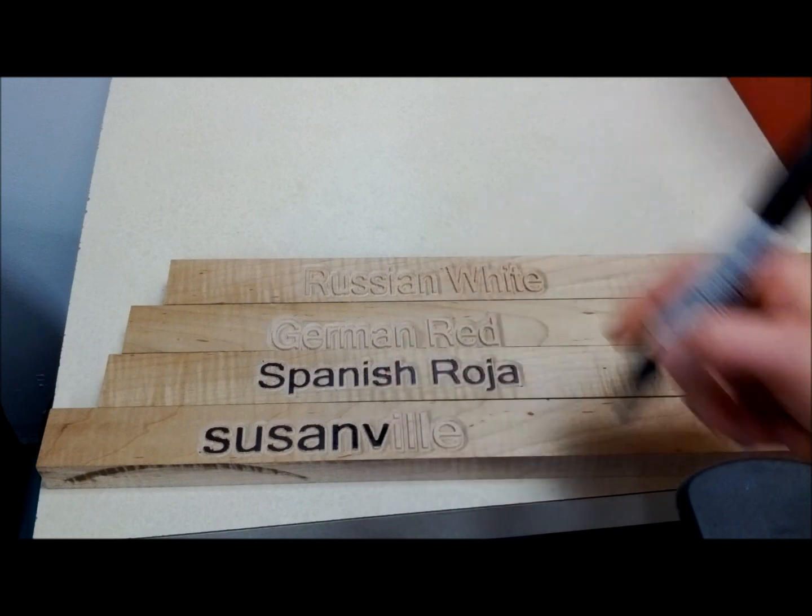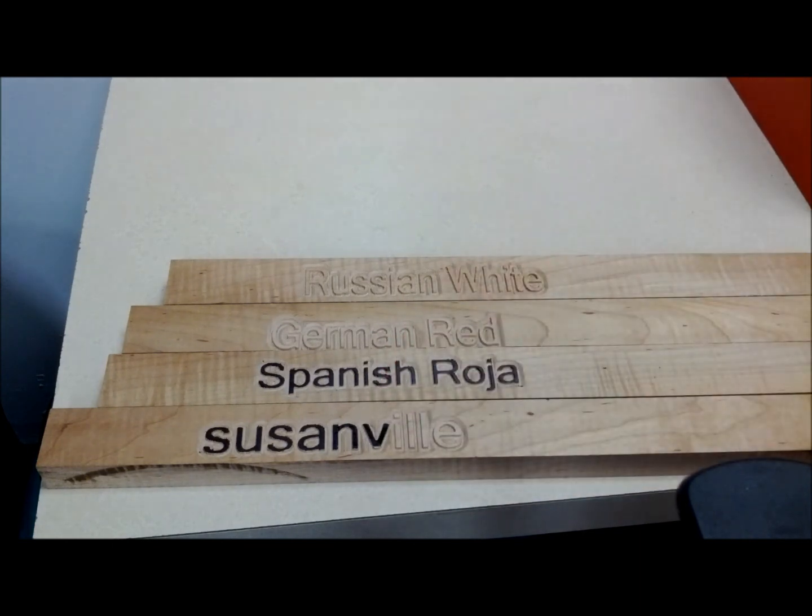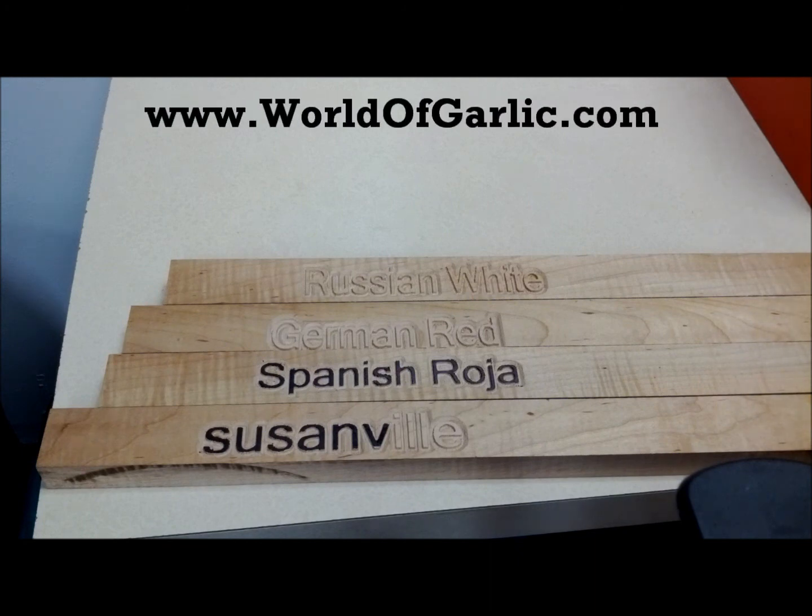Once you get to the end, you can add some stain if you'd like to make it a little bit darker to make that black stand out. Or you can leave it the natural wood oak and just put a clear urethane on it — that way it'll protect it from the sunlight.